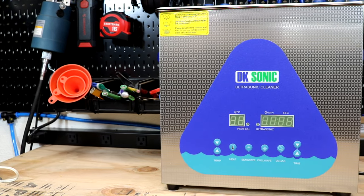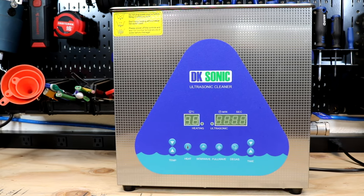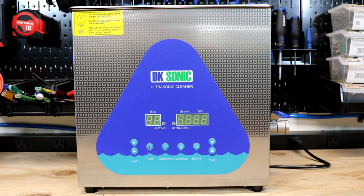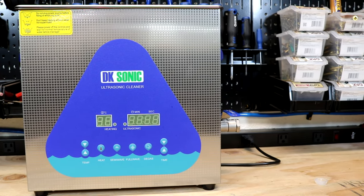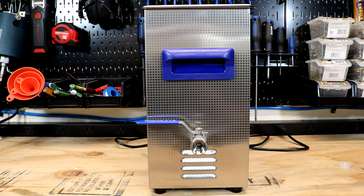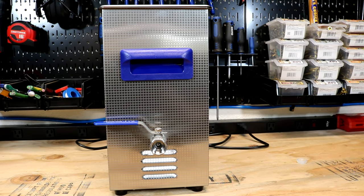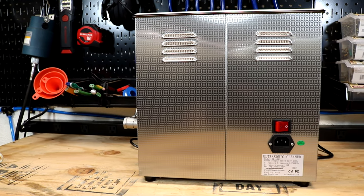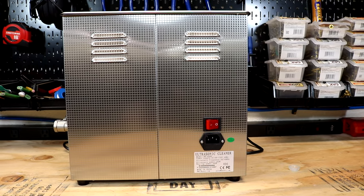Let's go over some of this unit's specifications and dimensions. This unit has a stainless steel tank and is capable of running up to 80 degrees Celsius. It can go for up to 99 minutes at one time. The full wave is 40 kilohertz for a more intensive rinse, and the semi-wave is 28 kilohertz for a gross rinse. The heat will help with de-waxing and de-greasing. You can use the degas mode for better cleaning by eliminating small bubble pockets. This machine is capable of holding six liters, with approximately 180 watts of ultrasonic power and 300 watts of heating power. The tank dimensions are 11 and three-quarters inches long by six inches wide by six inches deep. The overall unit size is 12 and one-quarter inches long, six and five-sixteenths inches wide, and 12 and three-eighths inches high.